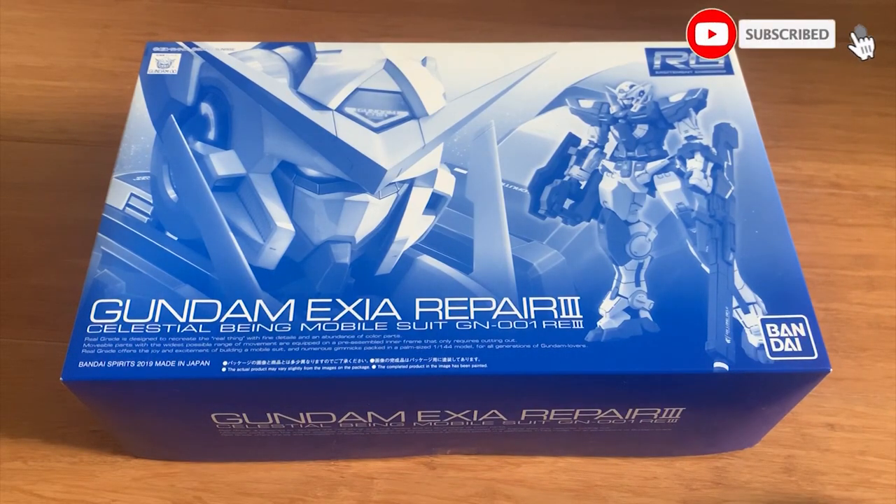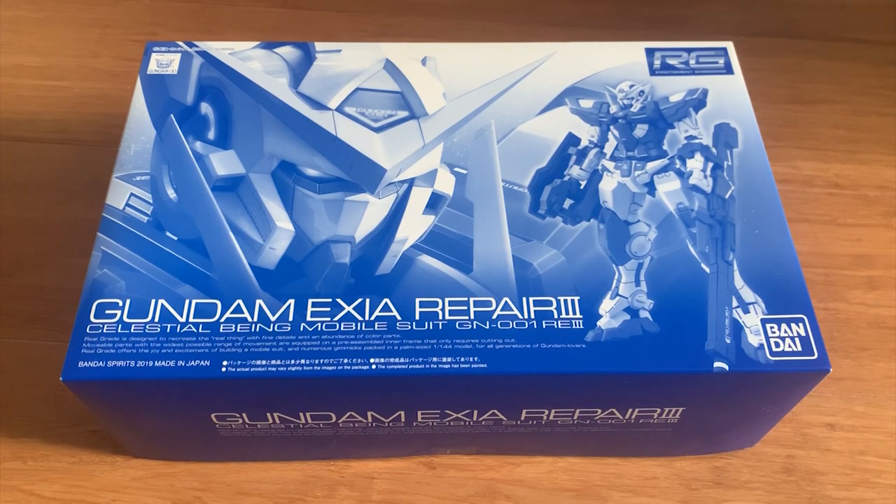Hey, welcome back to the channel. Today we're going to be doing the RG X-Ray Repair 3. For those of you that don't know, most of us know the Gundam X-Ray and the X-Ray Repair 2 from the anime. The X-Ray Repair 3 came from the Double V Battle Record. I think Setsuna used this unit to save the prisoners because they were captured for the experiment on Innovators — that's what I remember from the story.